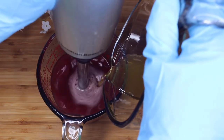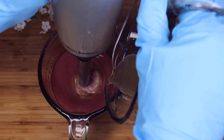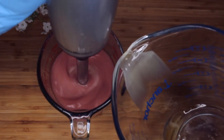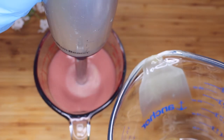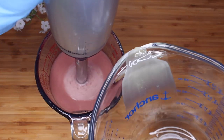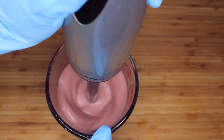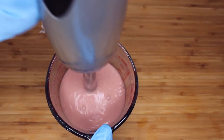Now it's time for the emulsion — my favorite part. I'm going to combine the oil with the water phase using my immersion blender. I wanted to show you really quick: if you look at the glass, look how fast it's starting to solidify. So you have to move quickly when you're working with BTMS 50. It takes a long time to melt it down and it also solidifies really quickly — I always mean to mention that and always forget.